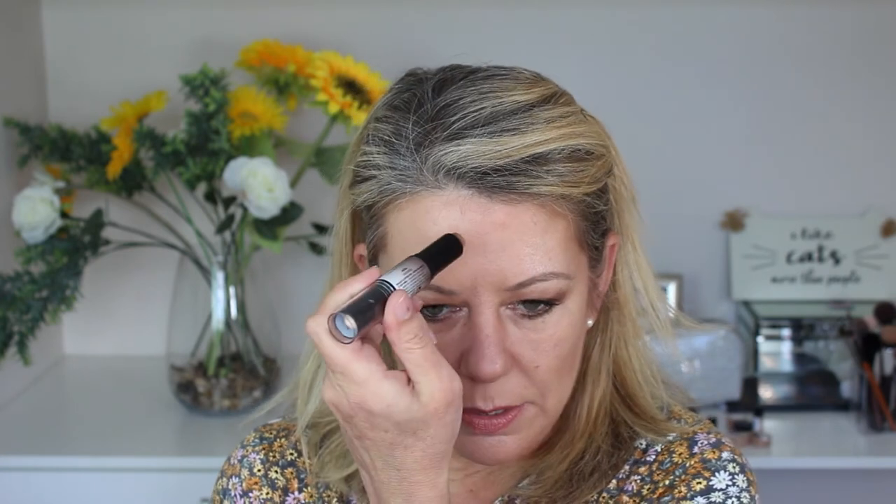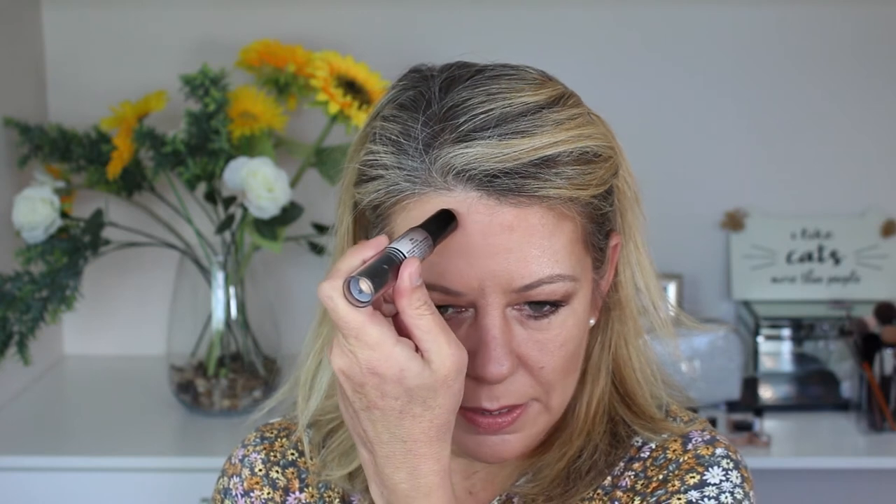Now I'm going to do the other side with a cream contour. The stick I'm using today is the NYX Wonder Stick in Universal — it's got a highlight on one end and a contour on the other. The contour is quite a universal shade, but if you have medium to dark skin, you are going to find this a little bit too light. I'm going to start in the middle of my forehead and draw in the number three — taking it up into the forehead, down into the temples, around onto my cheekbone, and then down under the jawline.